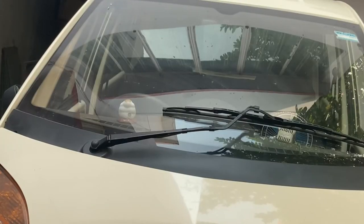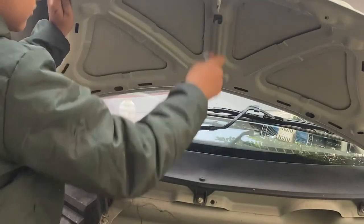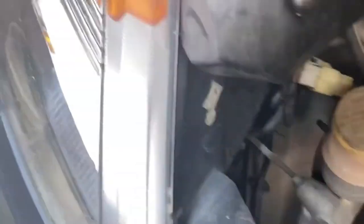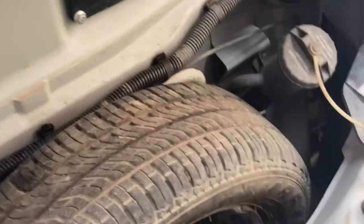Let me open the bonnet. See how it looks — there's a filler lid over here. This is the frunk — it's really really small, and this is how it looks.